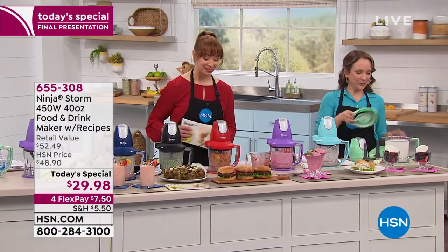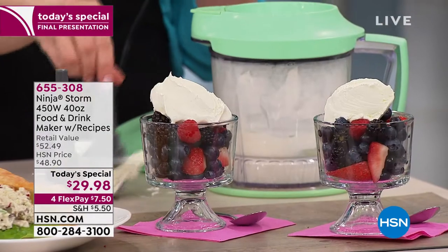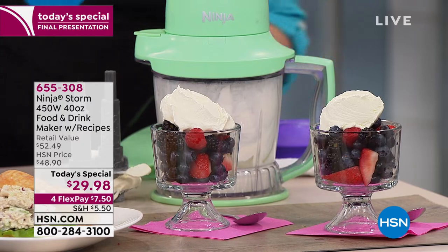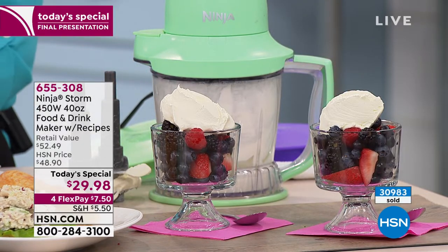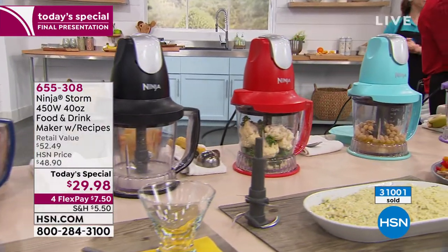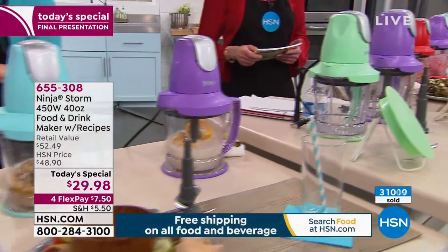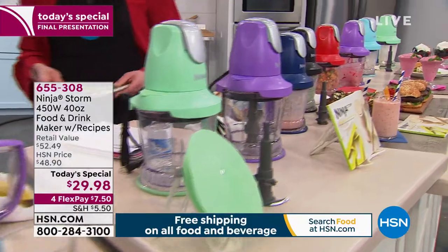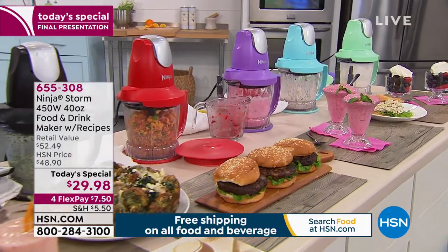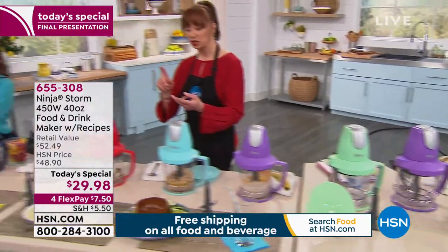Price is one thing — we all love a great deal — but if it only does one job, if it's a one-trick pony, who has the room in the kitchen? We all have to have multitaskers in the kitchen, and that's what this is. You get it at home, and with over $31,000 sold, it is $7.50 on your credit card. Even if you're looking at this thinking you'd use it just for smoothies and hummus — trust me, you will use it. If you do gluten-free flours, you can make your own rice flour, your own cauliflower rice for cauliflower crust.